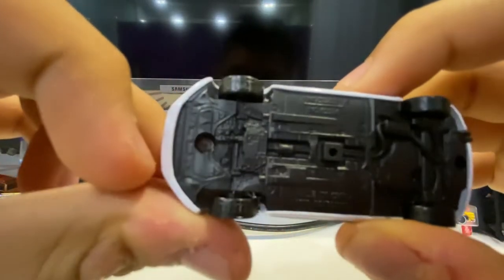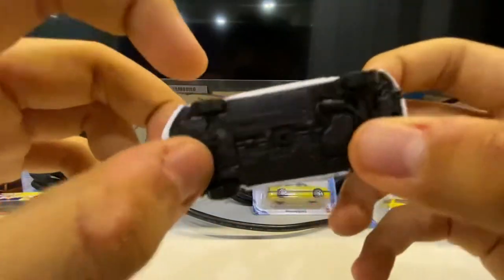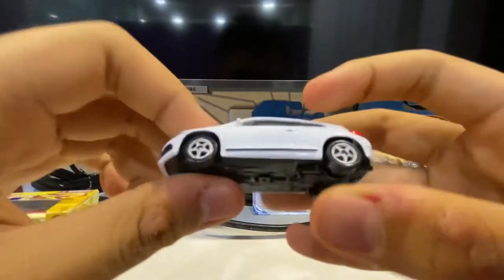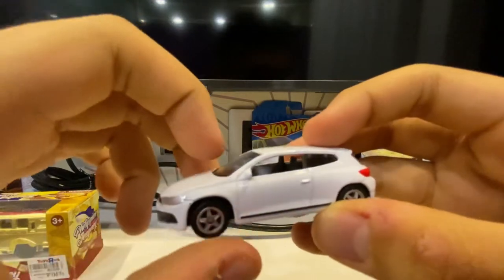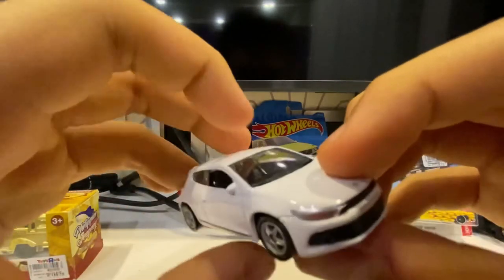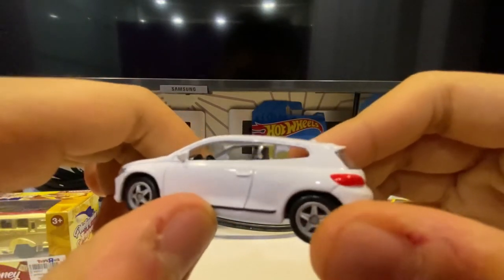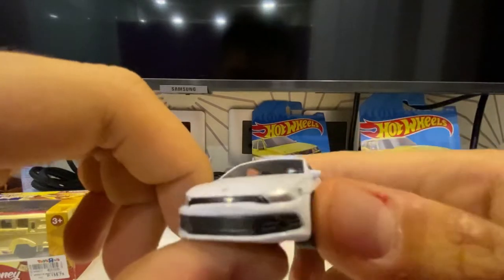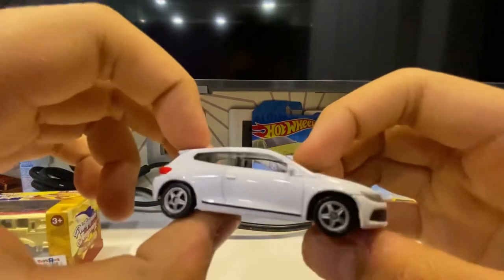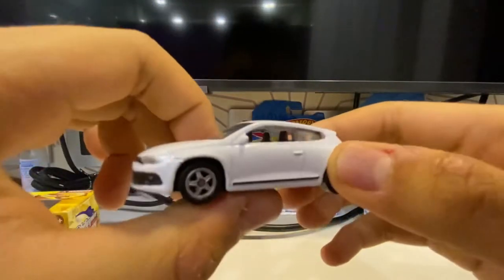Unless you can drill out the rivets — there are two rivets here. This is a Welly-based model at 1:64 scale. Another fact: Volkswagen has had many design improvements across generations, and notably this model has less detail in the license plate area.